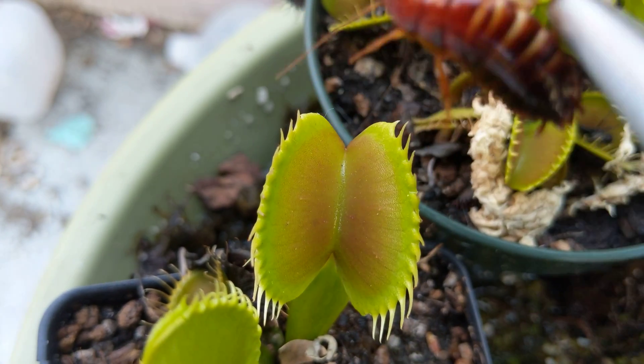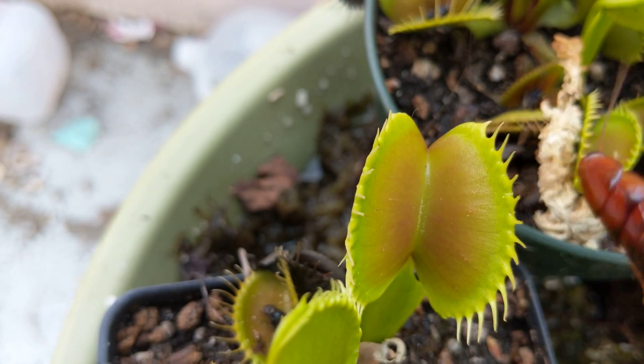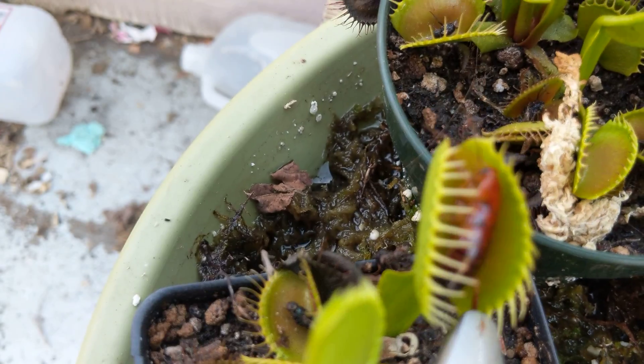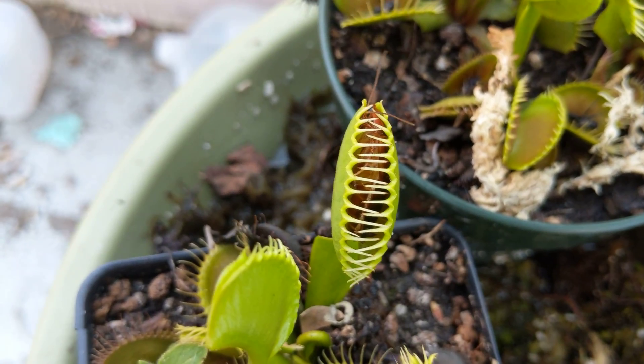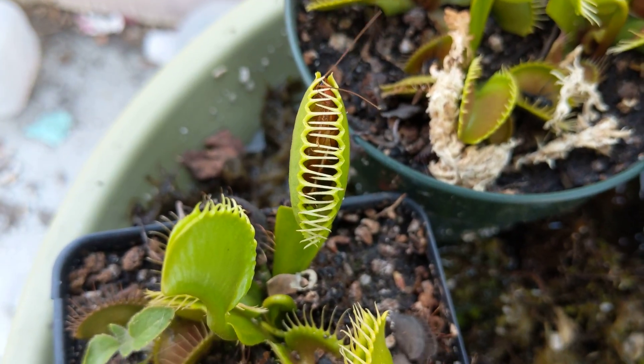Sorry Mr. Cockroach, nothing personal or anything, just circle of life, all that junk. Oh, there you have it, that's how it's done.